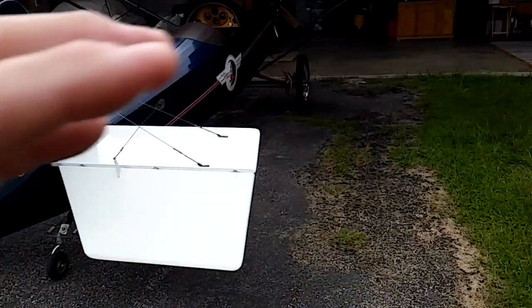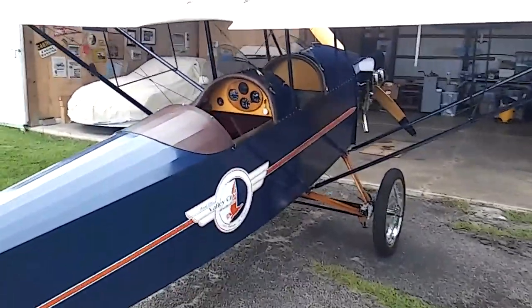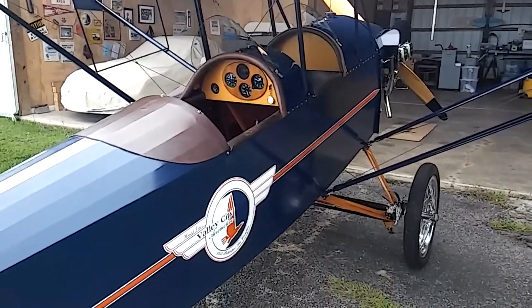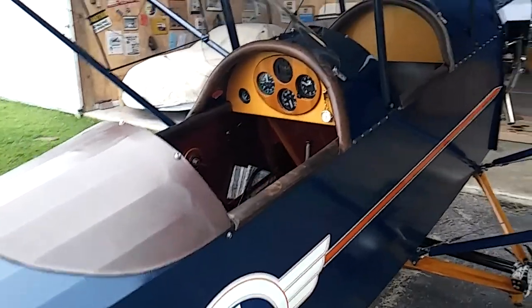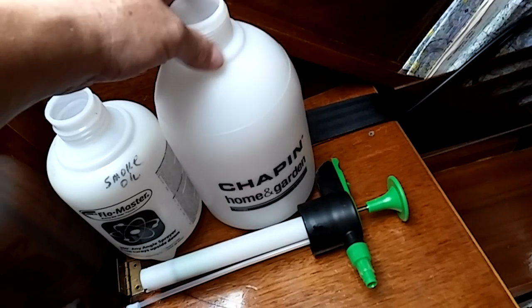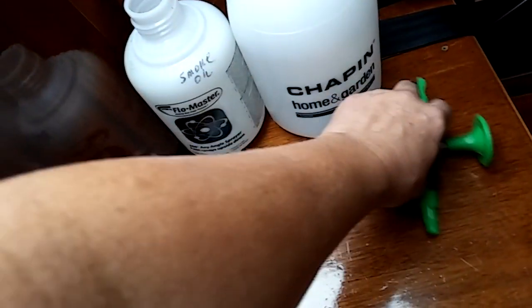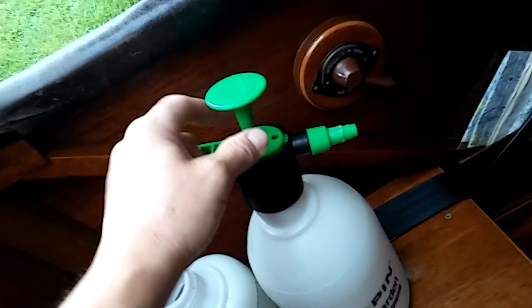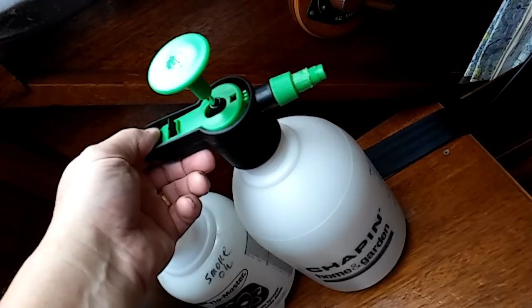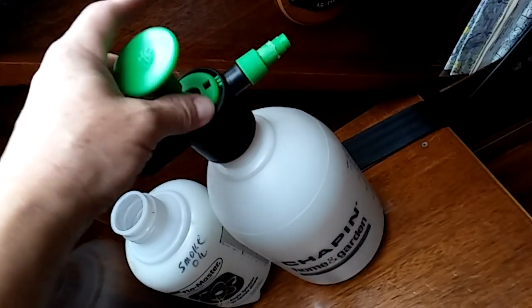What happened was my smoke oil pump was leaking, so I put in a new one, and I thought this would be a good opportunity to show you the basics of the smoke system. The smoke system is basically a Better Homes and Gardens bug sprayer assembly. You can get them in various sizes at Home Depot, Lowe's, and all that. It's just a pump sprayer — you pump it up, hit the trigger, and it sprays out insecticide, water, or in this case, smoke oil.